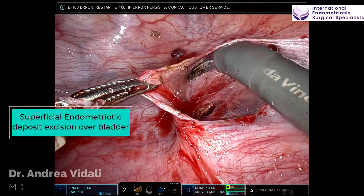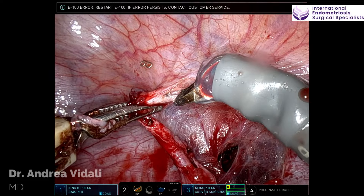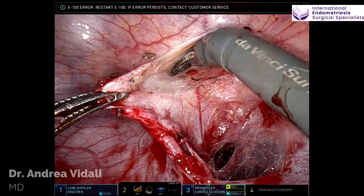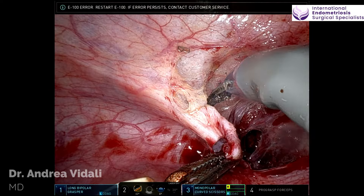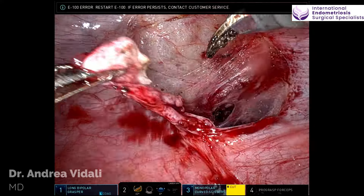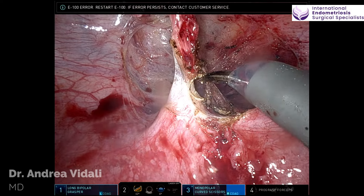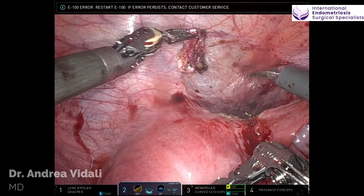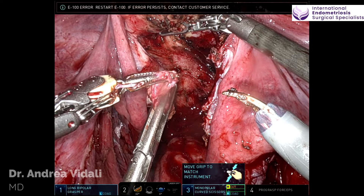This doesn't dig all the way down to the bladder, but some of these superficial lesions can cause some degree of bladder irritation. That staple you see there is from a prior appendectomy that the patient had, which was responsible for identifying the patient's endometriosis. Most likely, the endometriosis was the reason why she went to the hospital to begin with, and she ended up with the appendectomy.